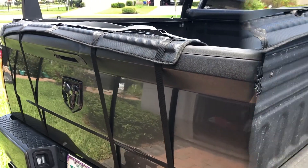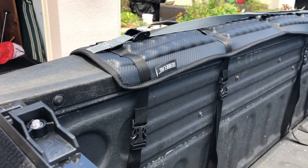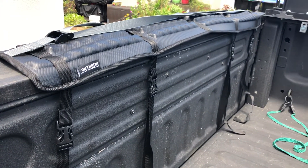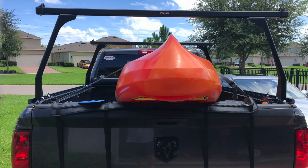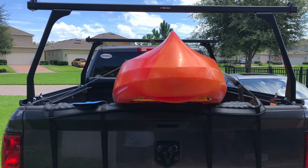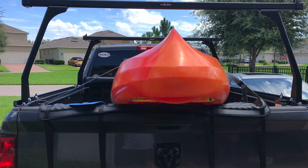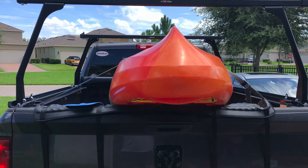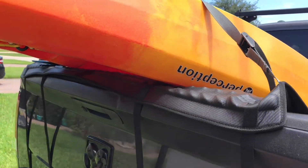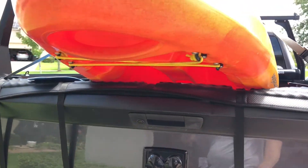We were super impressed. The straps are plenty long enough to reach around even the gigantic tailgate that comes on these Ram trucks, so no issues there. It did take a little bit of time to install, trying to feed those little strap buckles through the bottom of the tailgate. But if you were to take the tailgate off, you could put it on super quick. If you don't want to take your tailgate off, just feed those straps through — it'll take a little extra time. But this over-the-top padded one, super impressed.